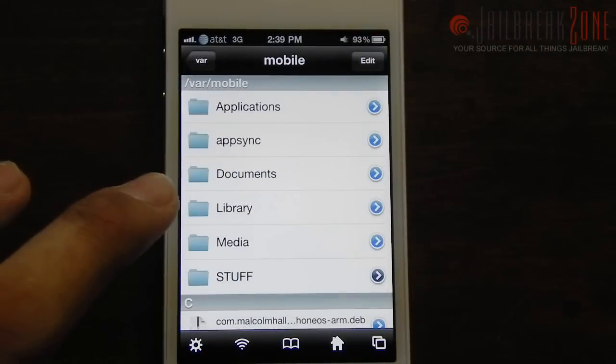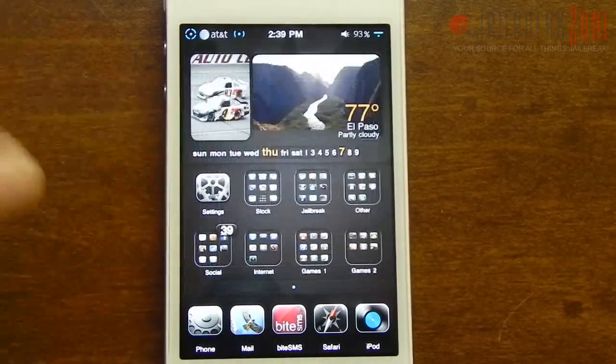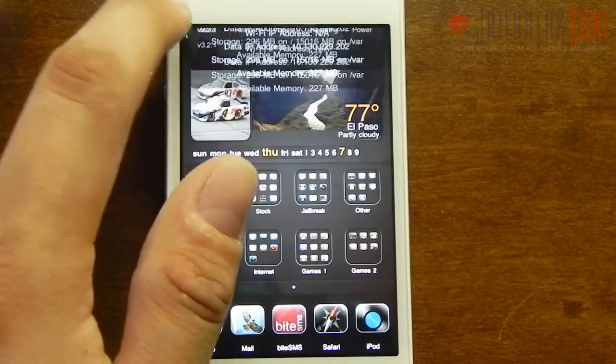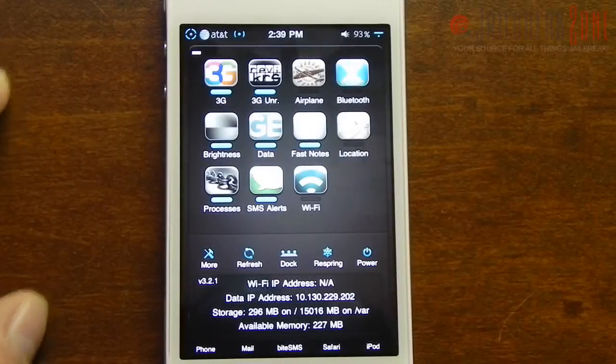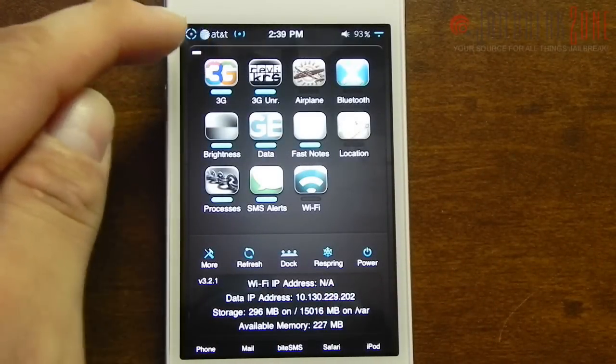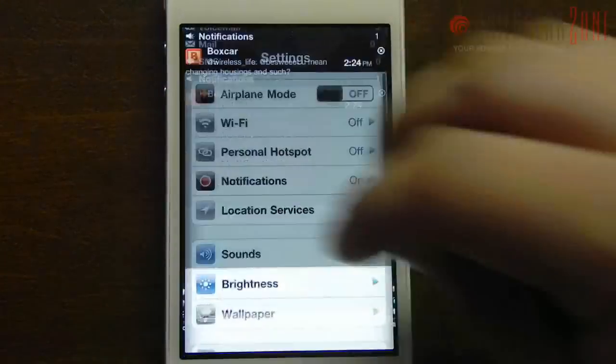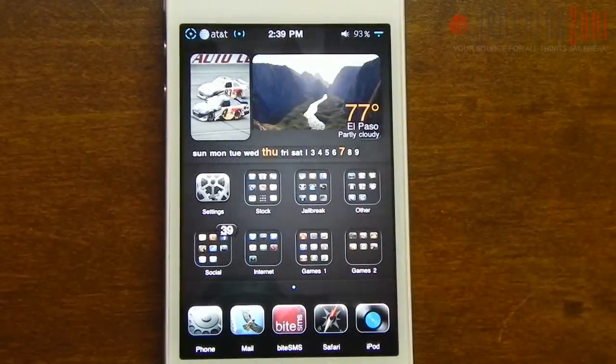To actually make sure that they're working, all you have to do is either restart your phone, or if you have SBSettings you could just go ahead and do a quick respring. And once you come back, the system gestures should automatically be enabled and you should be able to do whatever you'd like with them.